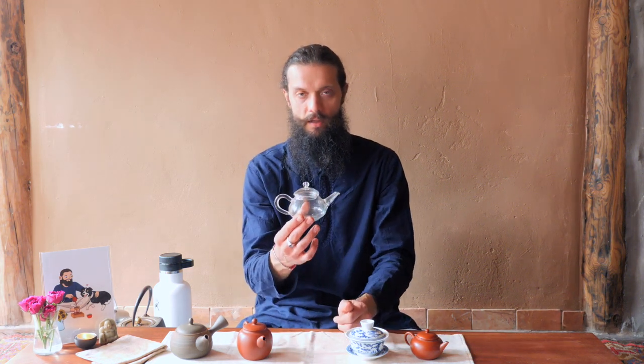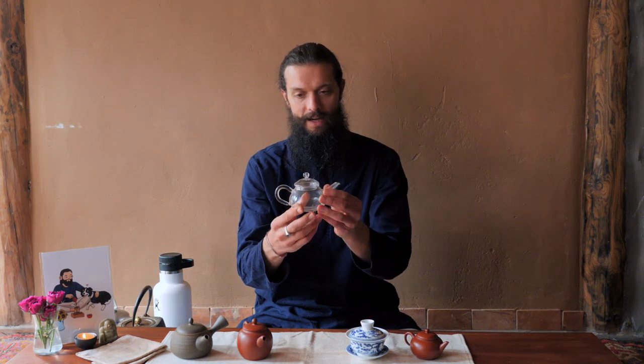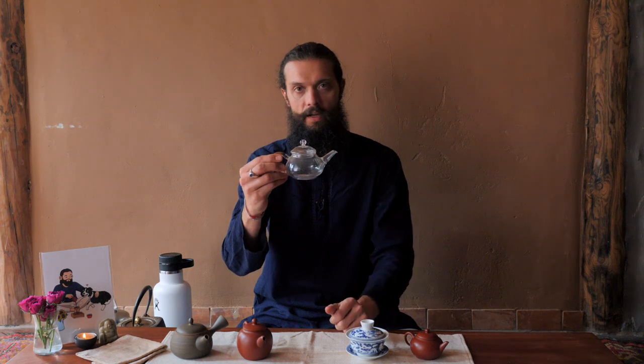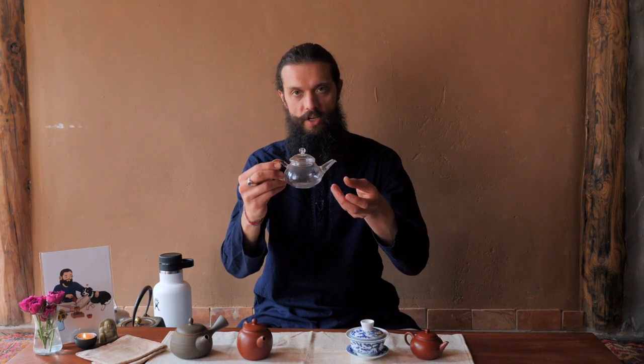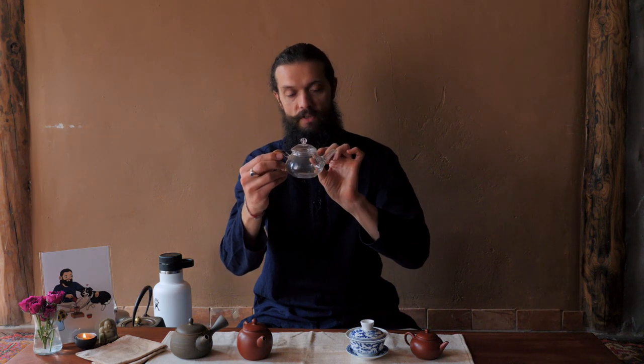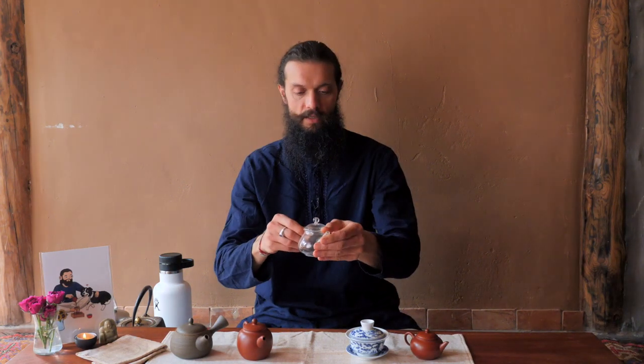I recommend starting with a simple glass pot like this for a number of reasons. One, it's very inexpensive. Two, it's nice when you're starting out to be able to see what's going on inside the pot. You can see the color changing, and you can see how much liquid-to-tea-leaf ratio is going on inside. It just gives you more visibility, so it's a good learning tool. Also, glass is energetically neutral, so it's not going to add anything or take anything away from the process.